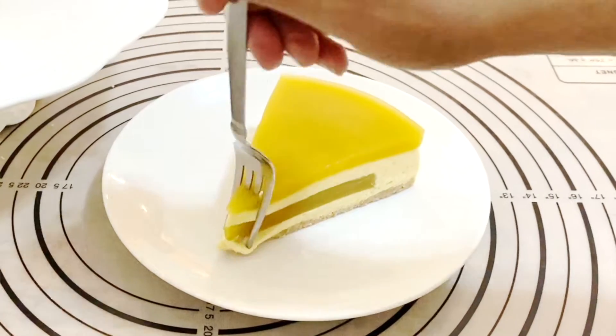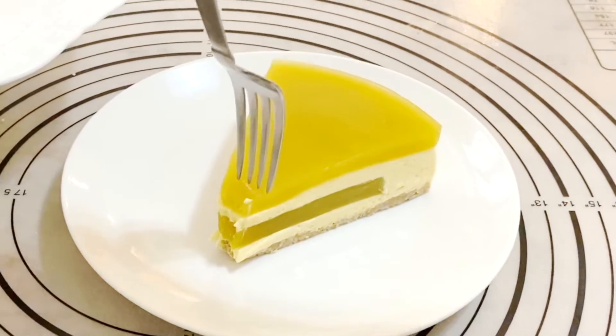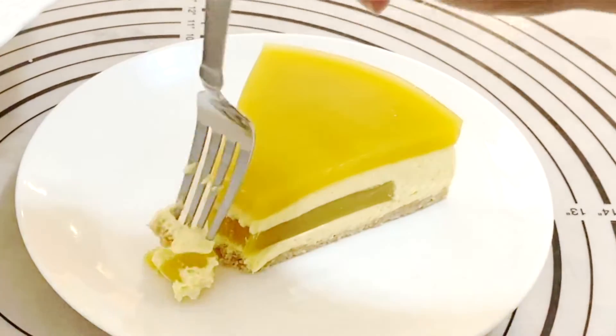Hey guys, welcome back! My name is Veena Azmanov from VeenaAzmanov.com. Today I'm making an entremet — it's a mango mousse cake. It's a very simple, easy, eggless recipe. I'm using agar agar, which makes this even easier than it normally would be, because agar agar sets instantly — jello takes a few hours in the fridge, but this one literally sets in just a few minutes.